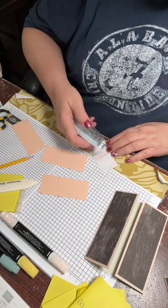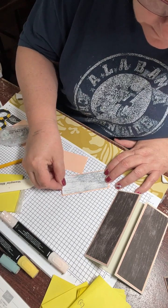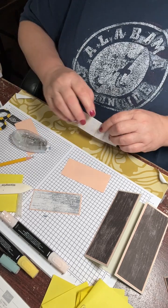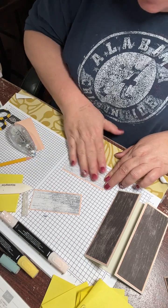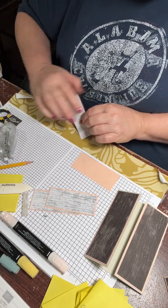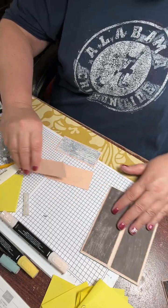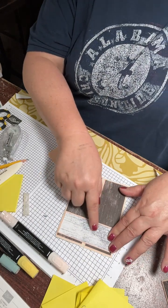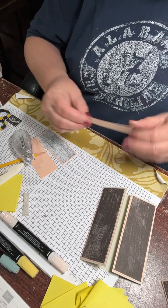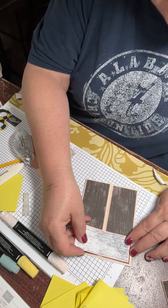We're going to go ahead and attach those first. And of course the dogs have been sound asleep until now and then they decide to wake up and start barking. Sorry about that, I'm not going to let them out. Then what we're going to do - when you put your panels on, you're only going to put glue on this side. So this is going to fold this way - we're only going to put the glue on half of it so that you can go all the way across.